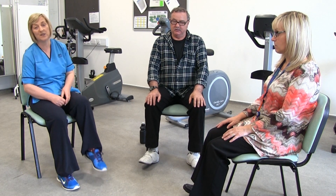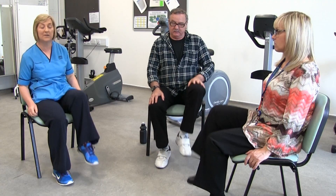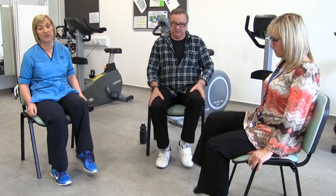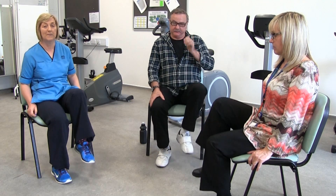Now let's see if we can just lift the knees up, almost like you're doing a march on the spot but in the chair. If you can only manage a little bit slowly, it's just good to move the legs and get them moving. You want to get the circulation moving in your legs.